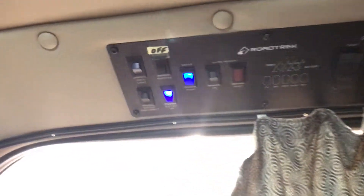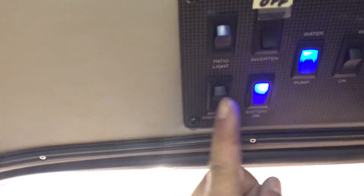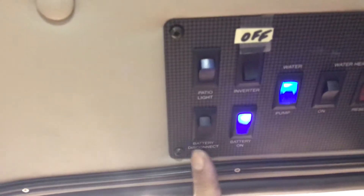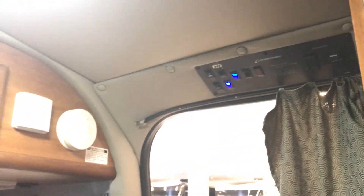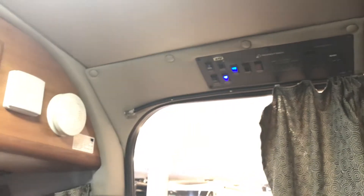The master switch — the battery disconnect — is right here. Thank you. Now we can see the switch actually does something; it's turning the lights on or off.